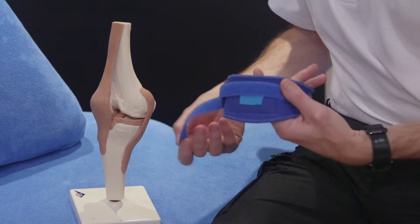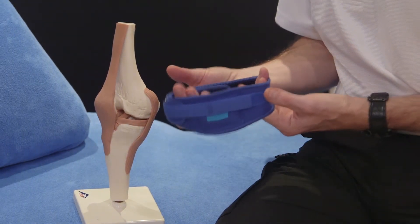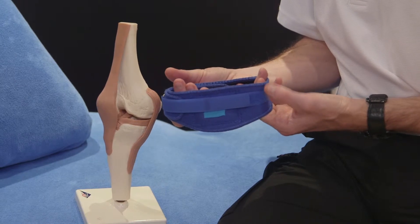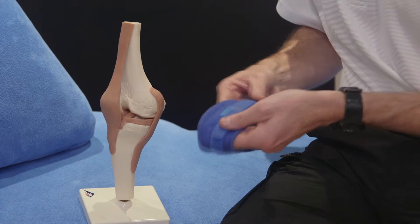Conventional knee supports rely on a velcro fastening and there's no stretch. That means the support can be uncomfortable, cumbersome, and bulky.